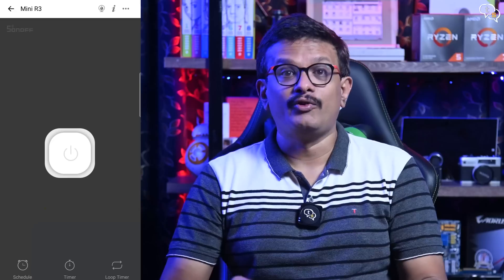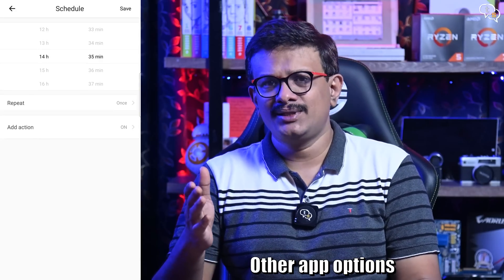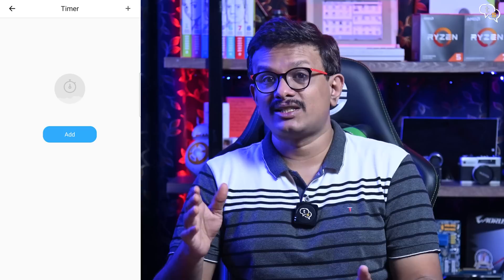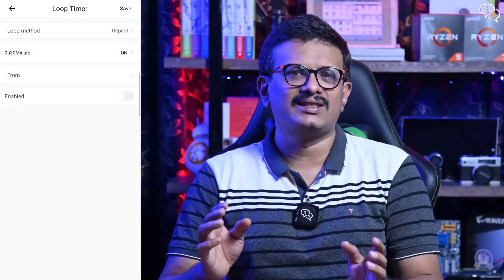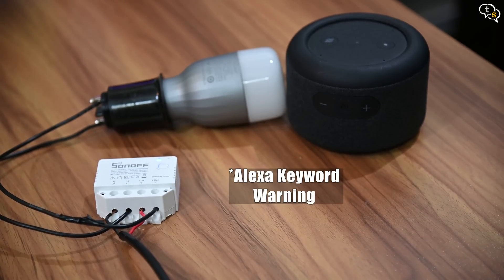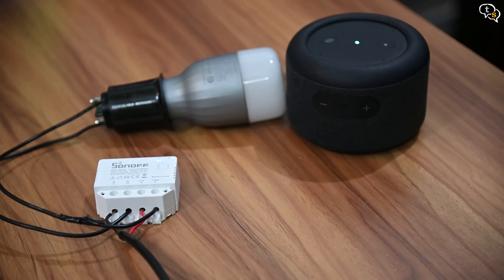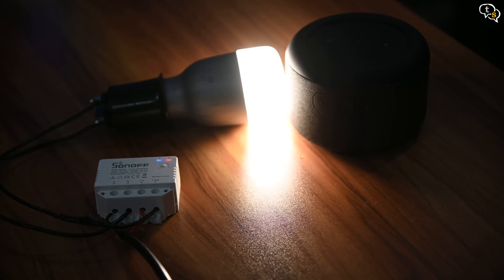It's working properly. We have tons of other options such as scheduling to run the switch at certain times, a timer to set it off after a stipulated time, or a loop timer which turns the device on or off in certain time intervals that you set. You can also use Alexa to control the Mini R3. Alexa, turn on Mini R3. Alexa, turn off Mini R3.